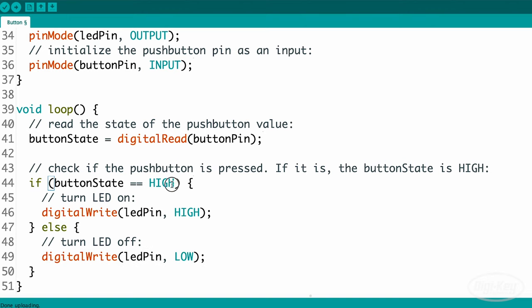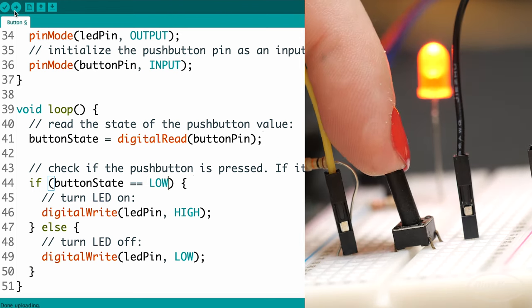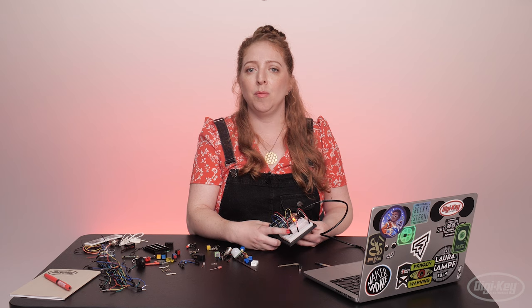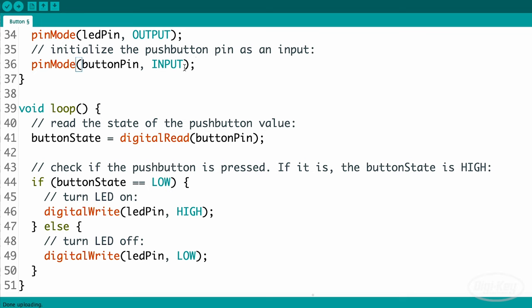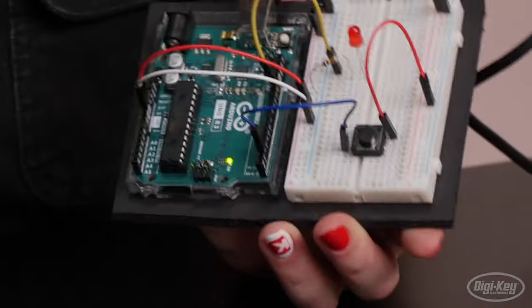Edit lines 43 and 44 — the if statement and its comment — to say LOW instead of HIGH. Upload the updated sketch to your board and check that the button now turns the LED on instead of off. Arduino pins have built-in pull-up resistors on many of the pins, tiny ones inside the chip just for this purpose, and you can access one by enabling it in the setup. Then you don't need the resistor on the breadboard anymore.